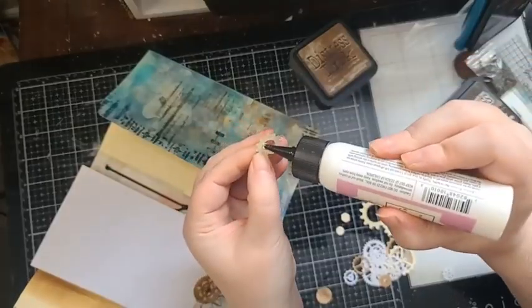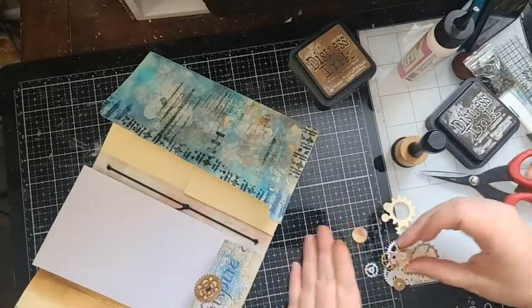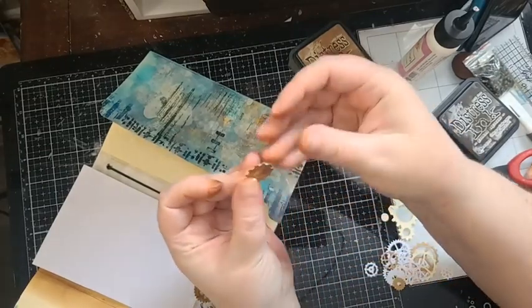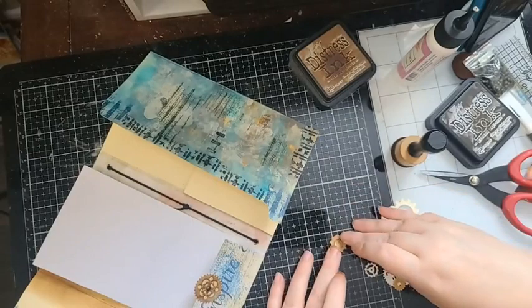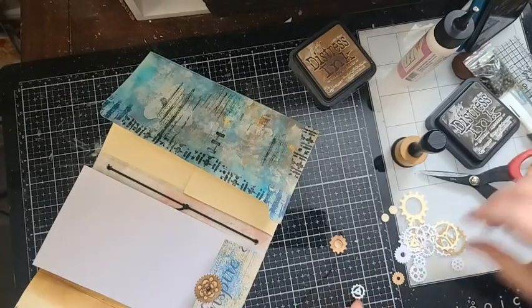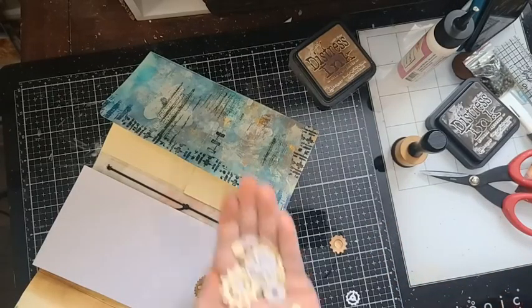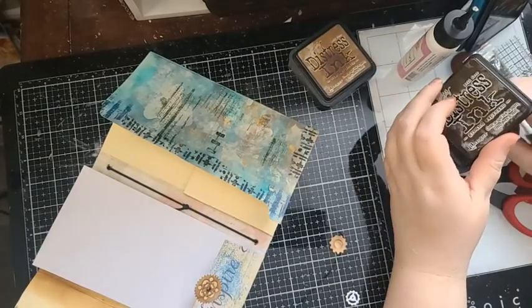I've glued the gear to my little circle — the gear here and the little circles at the back, just like that. Then I can take all the others and put them back into my container because we're not going to use them. That's why I like to have die cuts pre-cut ahead of time, so I can do all kinds of little things.